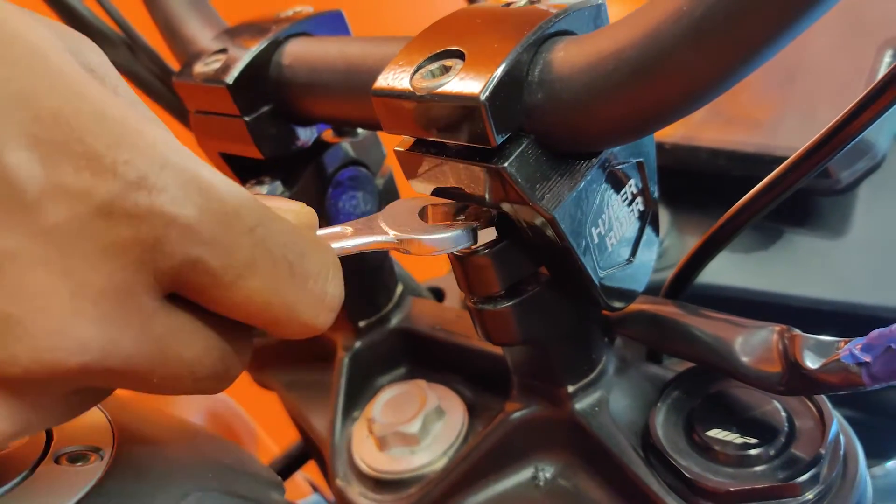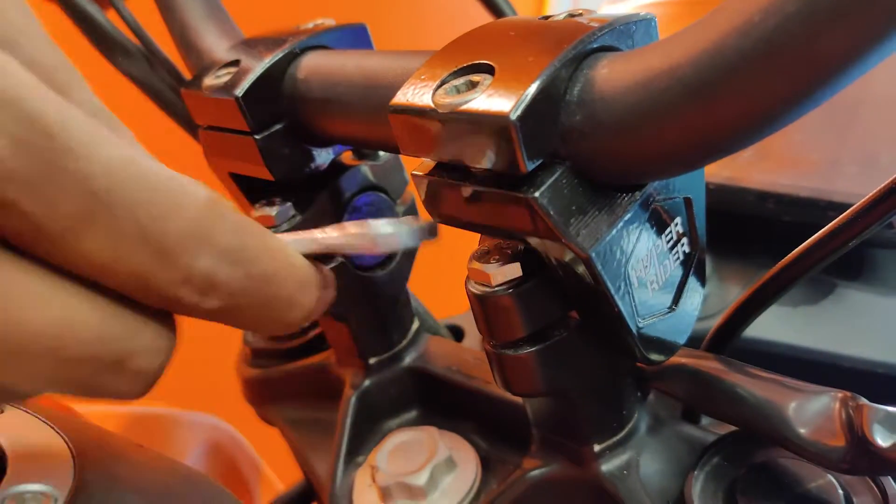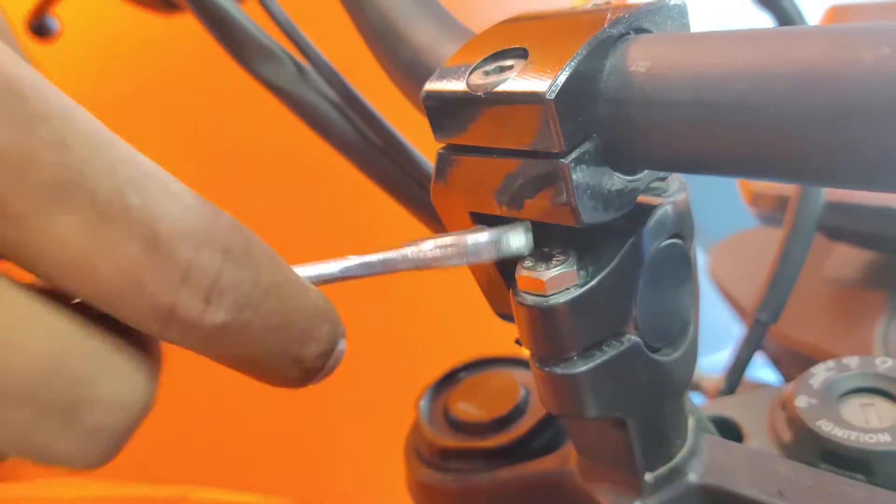The bolts are stainless steel, size 13. We don't provide an Allen key for these because the Allen key can't reach due to the gap, so we provide a spanner-type stainless steel bolt. Don't tighten completely at first so you can still make adjustments.